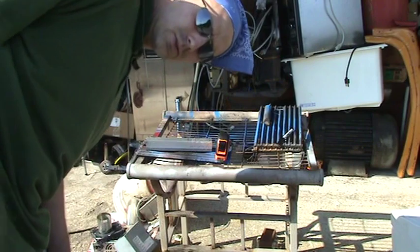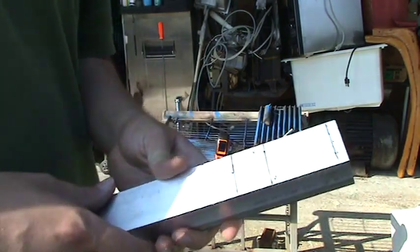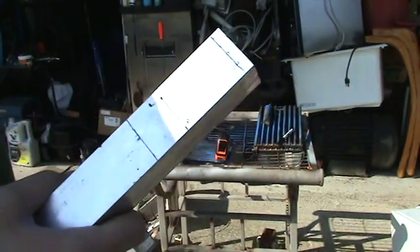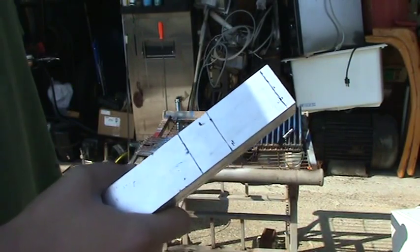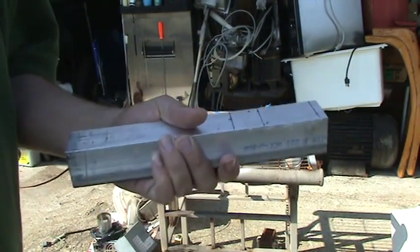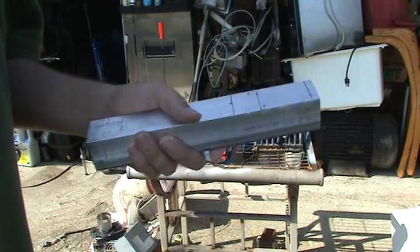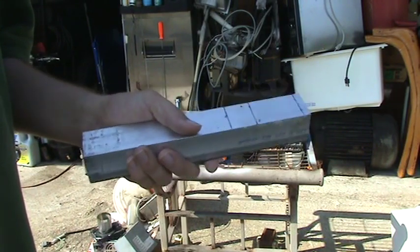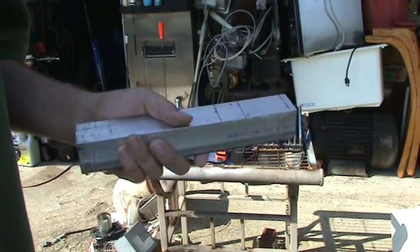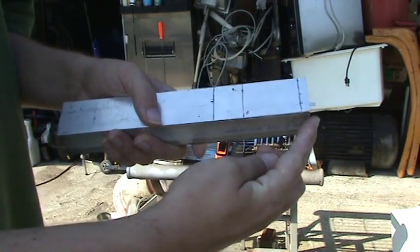Hey guys, so what are we doing today? We got this nice piece here. If you go into the laser pointer forums you'll know what it's for - it's gonna be a laser pointer, but not just any laser pointer. This is gonna be a 5-watt laser pointer eventually, hopefully if I win the contest. If the prices come down on the diodes I might just buy one and put it in here.